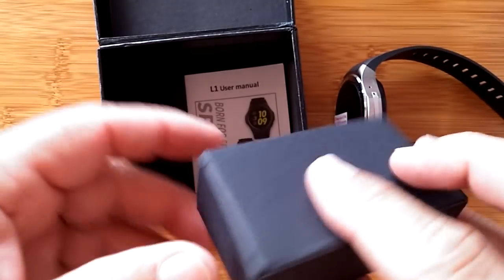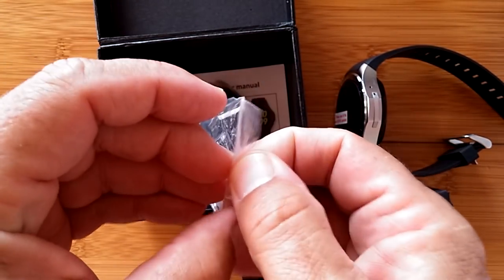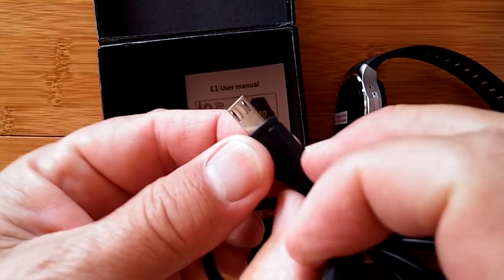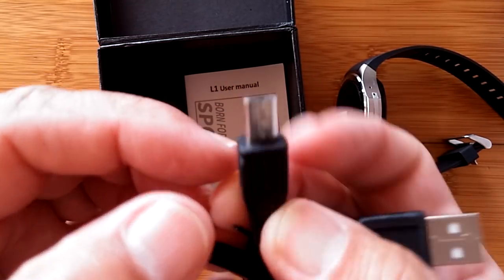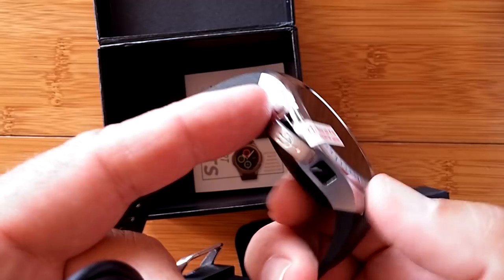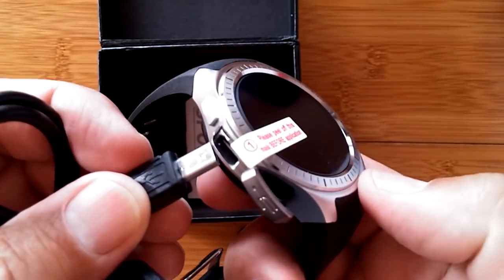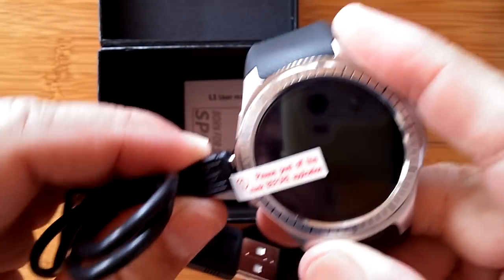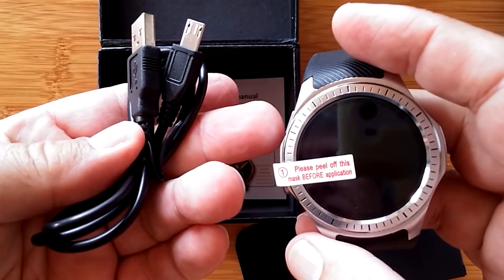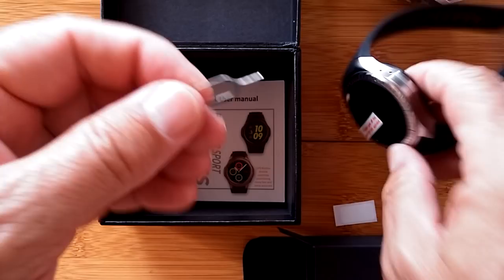Inside the box we have lots of goodies. We've got the USB connector — now check yours out, I don't think yours is that long. This is a special one, so keep this with the watch because you're going to need that extra length to get in here. A regular one won't go far enough and you won't get the connection to charge, so you need this extra long USB connector wire to make this watch work.